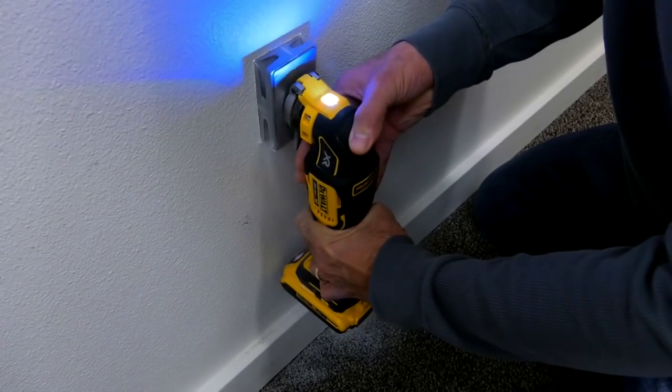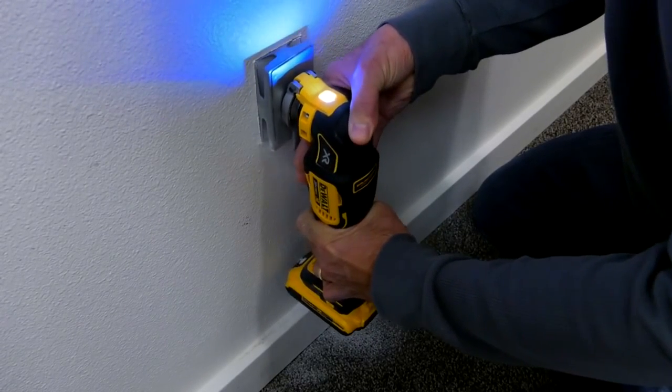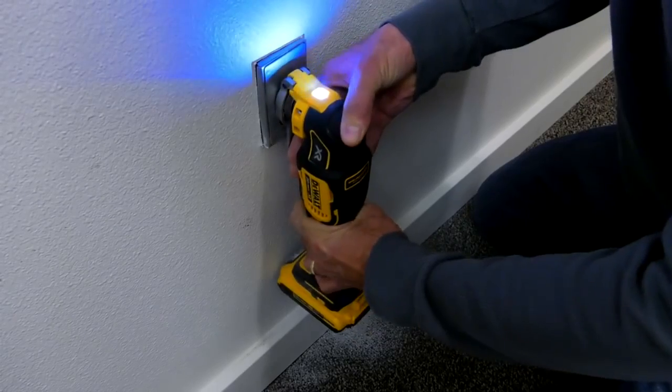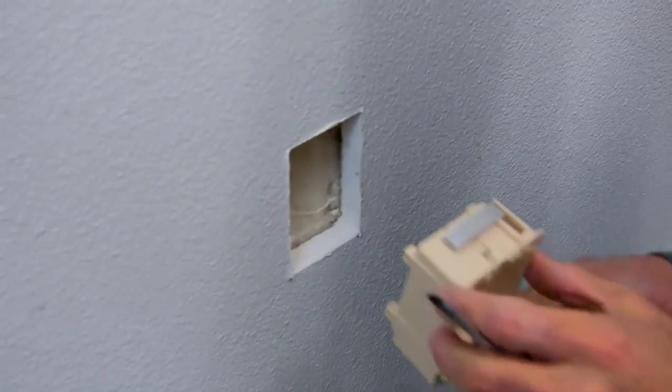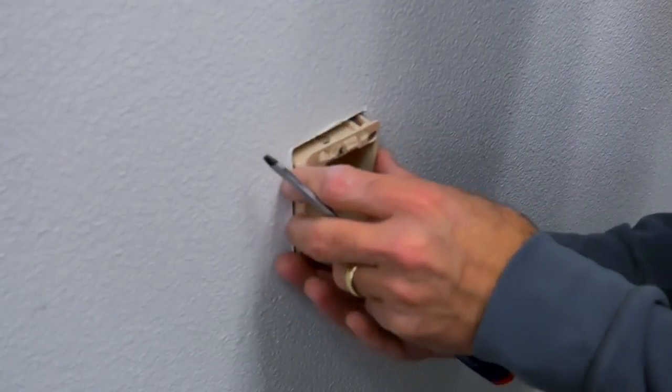To cut, the technician places Qubit in the desired location and simply pushes the oscillating blade through, creating the exact rectangular hole required to install the retrofit box.